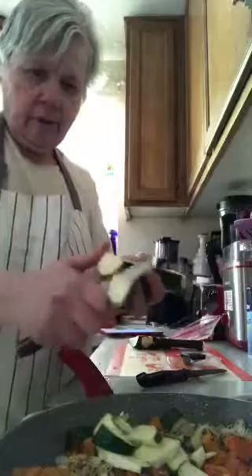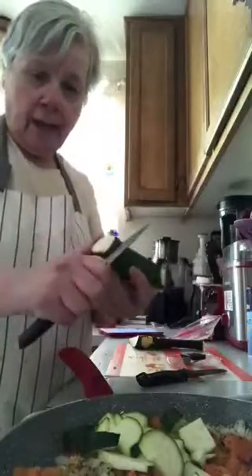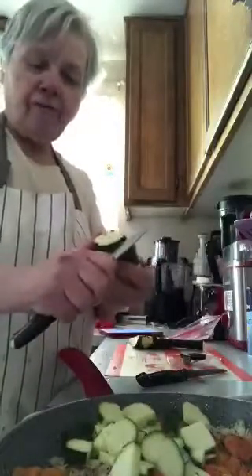As you can see I'm slicing up zucchini — that's what the recipe calls for. I added some onion, which it did not call for; I was looking at the reviews and they say it flavors it up a little better. I didn't have the fresh herbs they call for — they call for fresh cilantro, basil, and oregano.